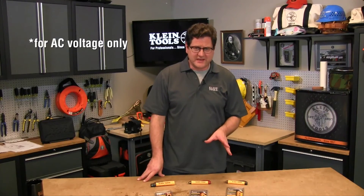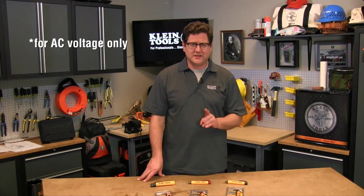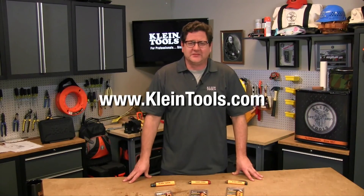Keep in mind these NCVTs are for detecting AC voltage only, not DC. We hope you found this Klein Tools how-to video helpful. Do you have a suggestion for our next how-to video? Let us know on our Facebook page and tweet us. Watch more Klein Tools how-to videos at KleinTools.com. Thanks for your time, guys, and we'll see you on the job site.